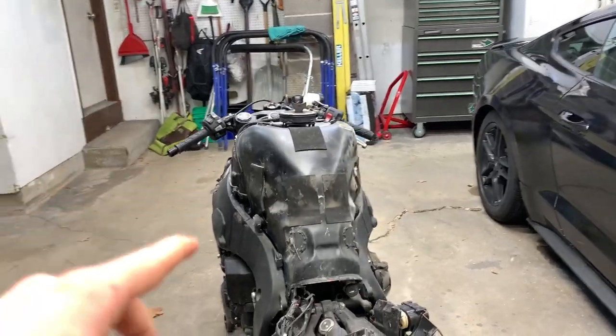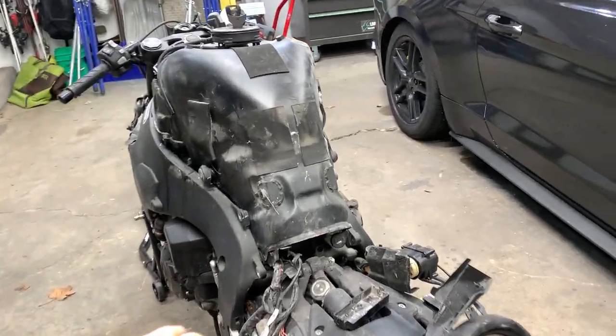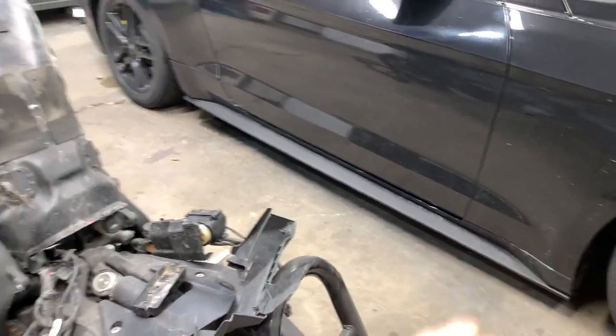I've got the gas tank and the whole rear frame along with this rear plastic cowl that goes underneath the frame.